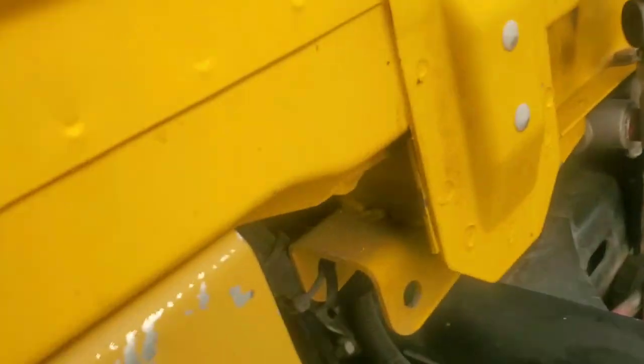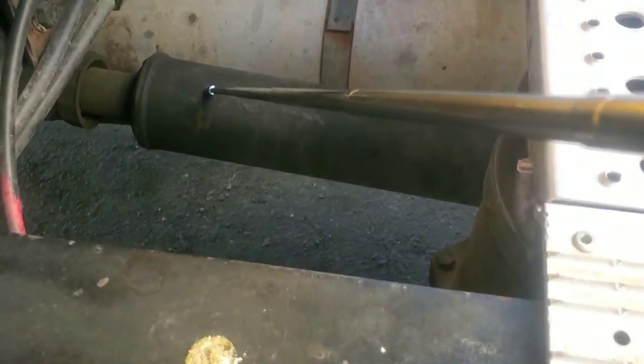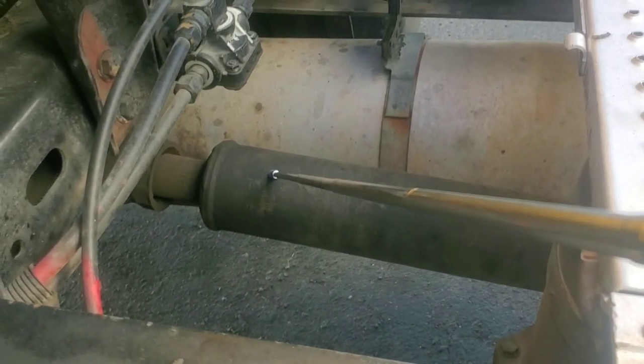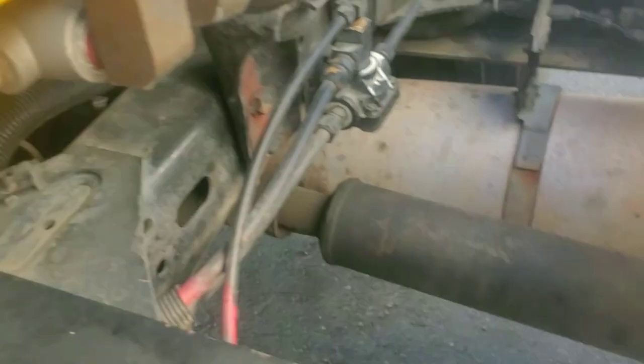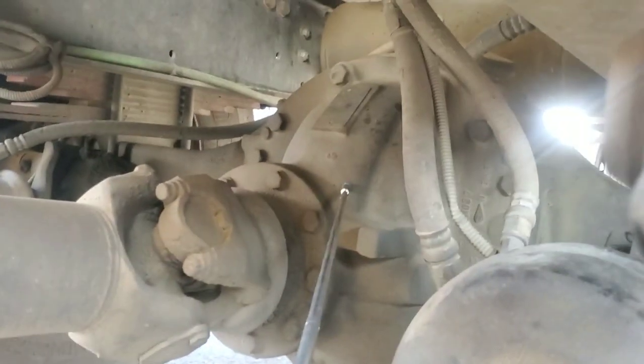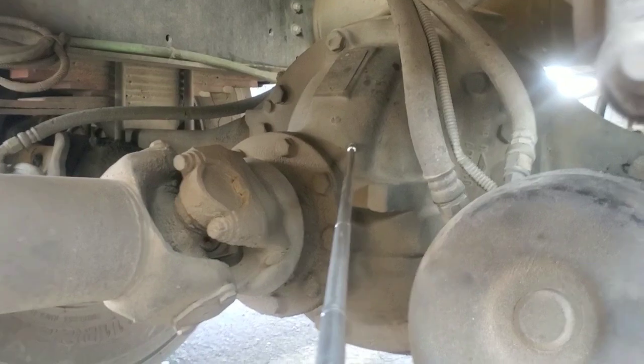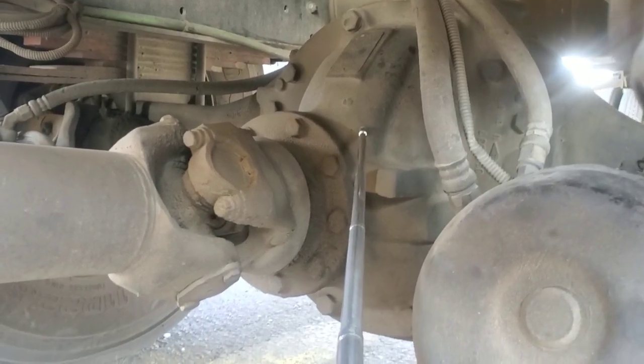My drive shaft. There's no cracks, no bends. All joints greasy. Fully tight. Working good. Mounted and secured. My drive axle and seals. No cracks, no breaks, no leaks. No bends. Good seal inside. Oil level full. Working good. Mounted and secured.